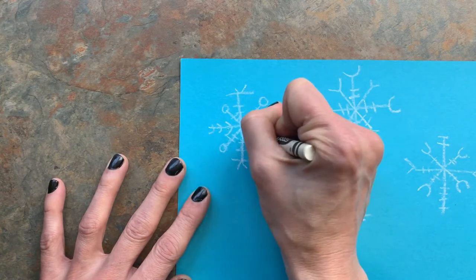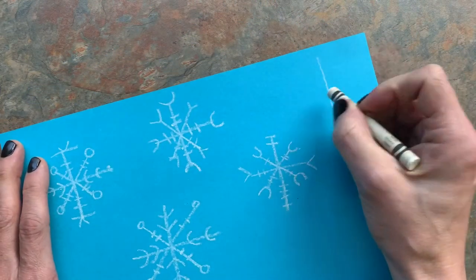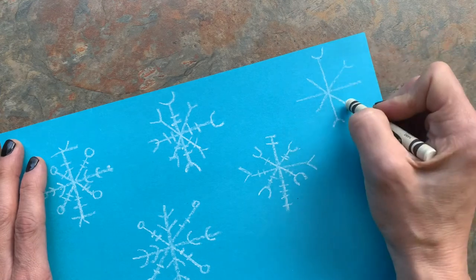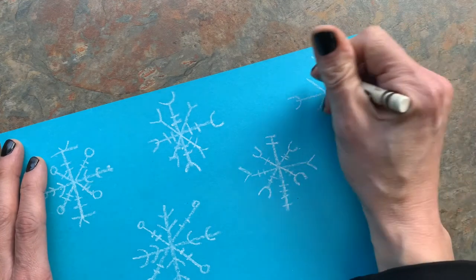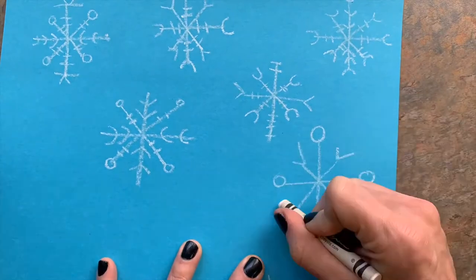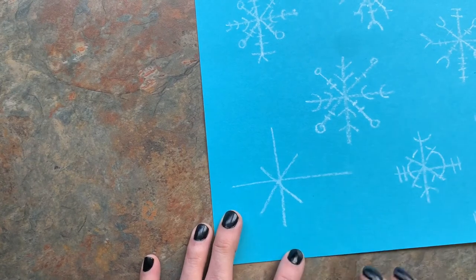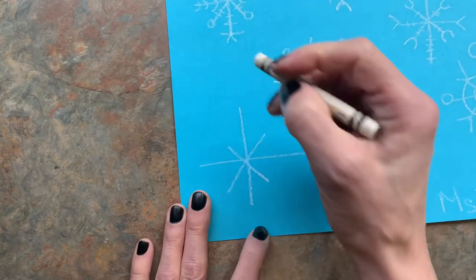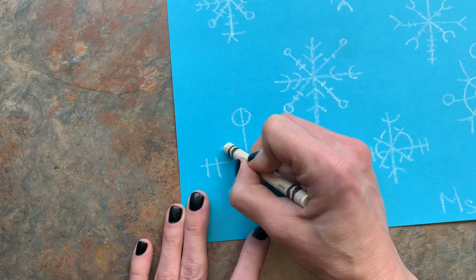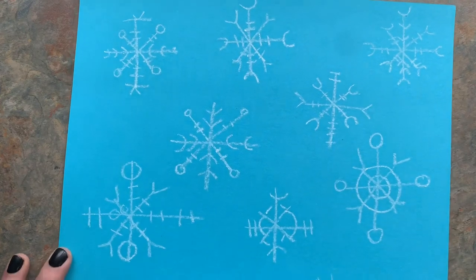You guys can experiment — every snowflake is different, so all of yours can be different. There are really no mistakes. Sometimes snowflakes get broken if they get touched, so maybe if you have one that doesn't look quite right, it just got a little broken. One last tip: making the snowflakes big is what you want to do. If you make them too small it's really hard with a crayon to add the little lines, so make them pretty big. There are my snowflakes — now I'm ready for the next step.